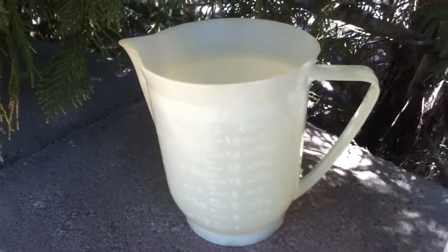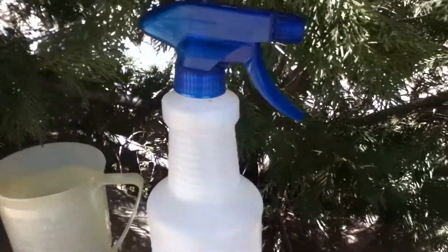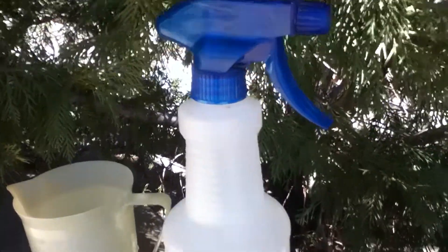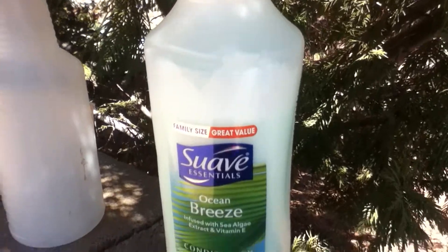The amount may vary depending on the size of spray bottle you have, which is the next thing that you need — a clean spray bottle. I got this for about 99 cents at Walmart, but you can also get them at the dollar store. The next ingredient is any conditioner, which was about two or three dollars at Walmart.